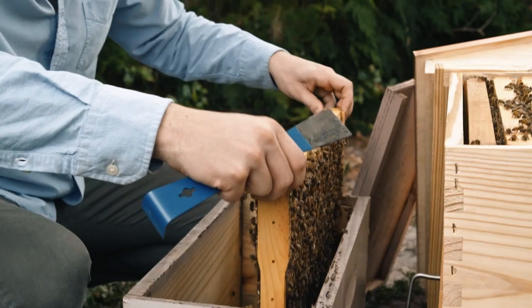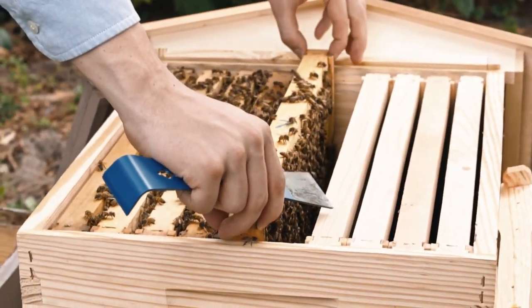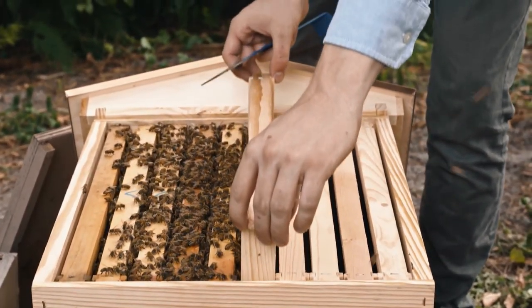Stay really calm when you do this — I can't say it enough. Bees do feel stress, so if you stay relaxed, they'll be nice and chill and you can work with them. We transfer the five frames, and now we're going to put the sixth frame in. The reason we keep an empty frame at the end is because it's not built up, so it's easier to slide in. Then go through and equalize the frames to make sure they're nice and even.